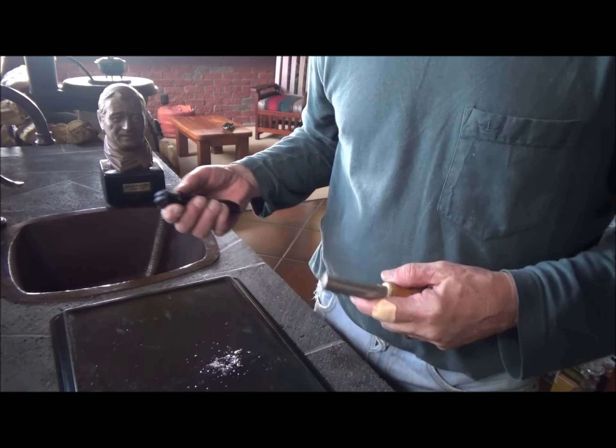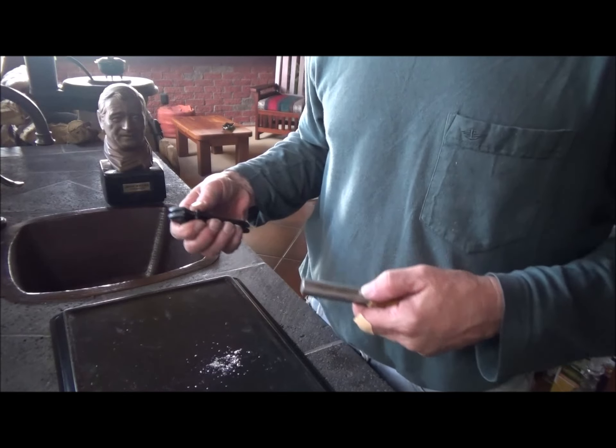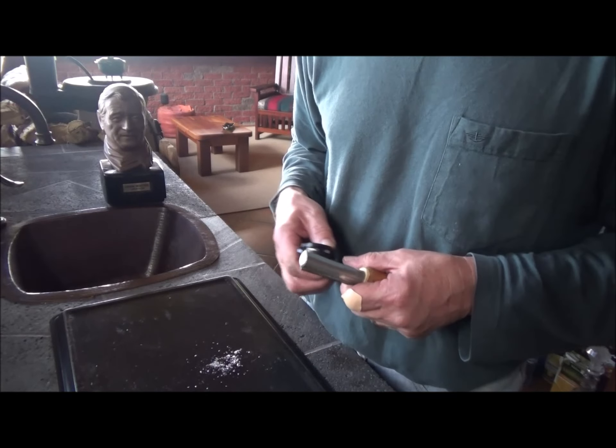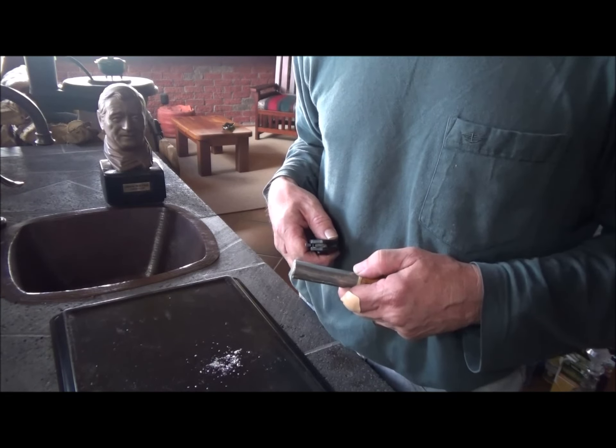Now you may be saying to yourself: hey, Don Pedro, the alcohol stove demo was great, but how about the campfire? Well, that's where the magnesium comes in.